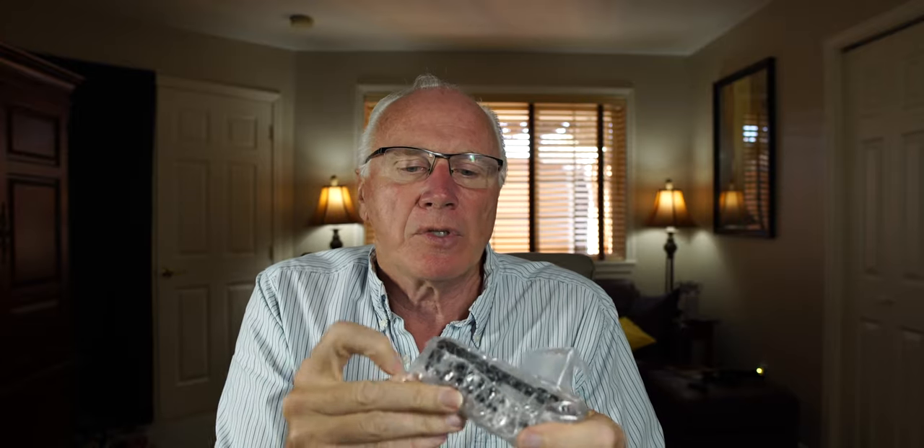Today we're going to do a quick look — SmallRig has come up with a cage for the ZV1. They also have what you'd call an L-bracket, and that's what I went with. I thought the cage might be a little too big, so I decided to give the L-bracket a try to see if it would solve that issue, and it looks like it will.